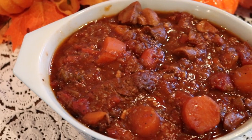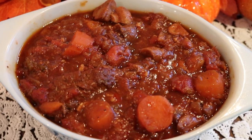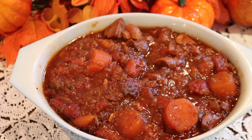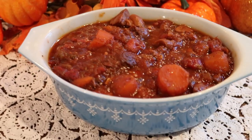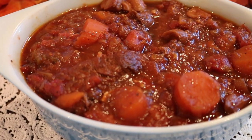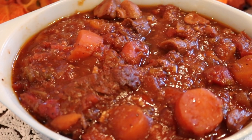Now anyone who eats a lot of brisket knows that it tastes the best the next day. So I have separated the meat from the sauce, and she's popped into the fridge where she will sit and rest. Tomorrow I will slice her up, heat her up with the sauce, and serve it.